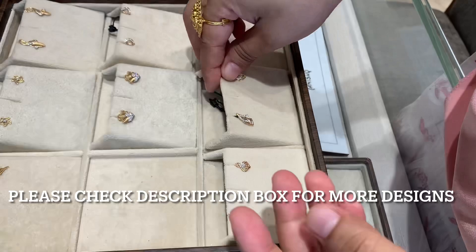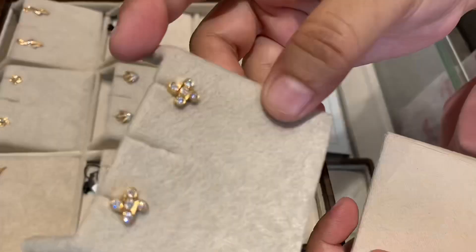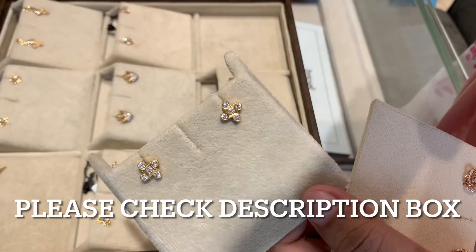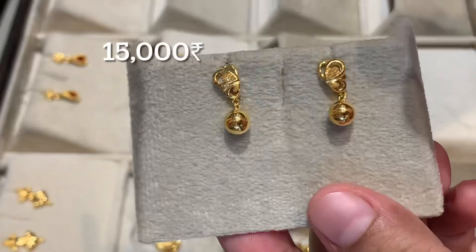For all the other states, the Golden Harvest plan is there. The Golden Harvest plan is available for every state. The plan is also very good and you can save a good amount on making charges. Please check my description box for the Golden Harvest plan video link.